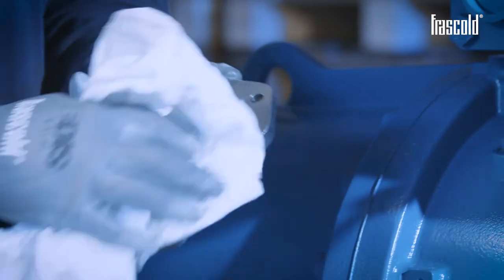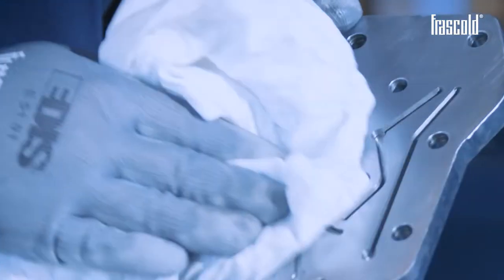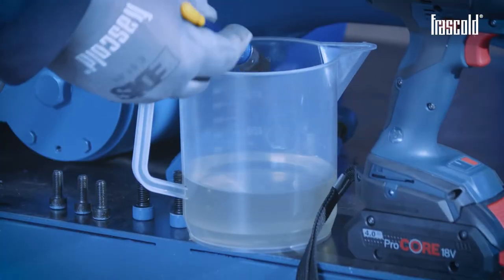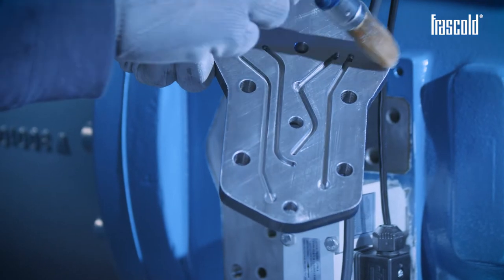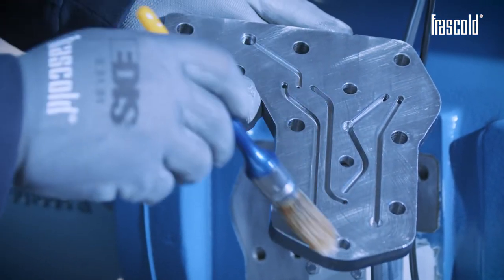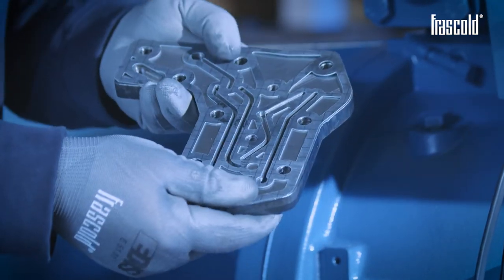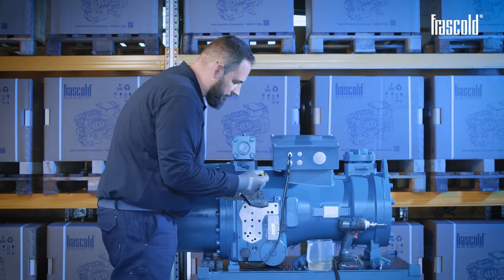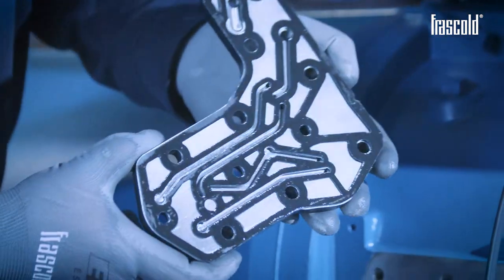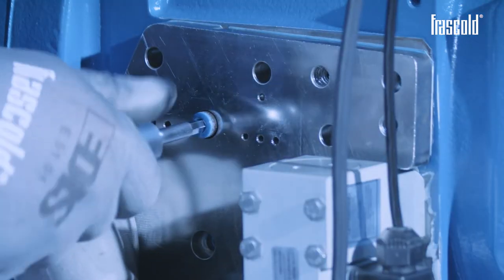At this point, install the new plate. In order to prevent future refrigerant leaks, clean the surface carefully using a cloth and some alcohol. To make sure that the gasket is positioned correctly on the flange, apply a light coat of oil on the surface of the plate and the gasket. Now place the gasket on the plate, making sure that the entire surface perfectly matches the machining of the partialization circuit. The light coat of oil applied previously allows the gasket to adhere firmly on the surface of the plate.